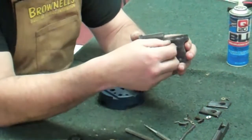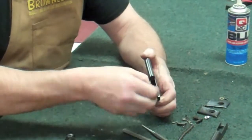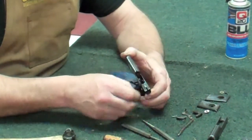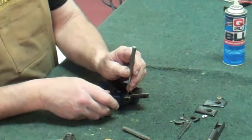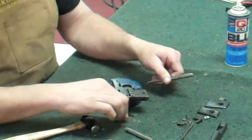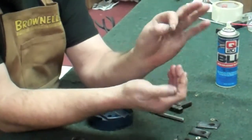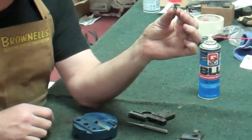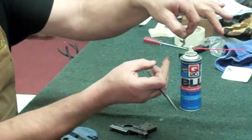Now the next part is getting the sear out. Pull out on the safety a little bit, tip it all the way up, just like that, and start working that loose. Push on it at the same time while working it back and forth. Take your safety off. Now your sear should just drop right out of the bottom or out of the top of the gun. There's another little pin right here — this piece fits over top, and it's actually a little two-part sear.